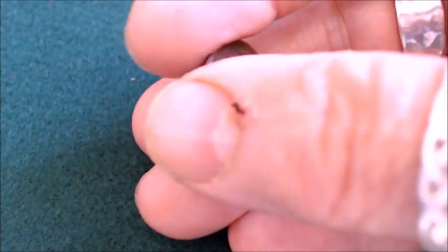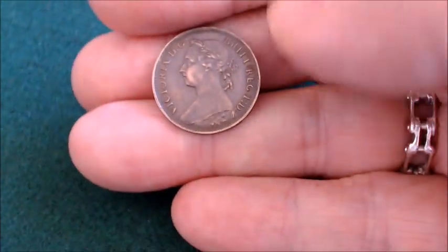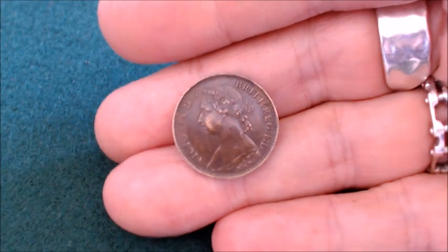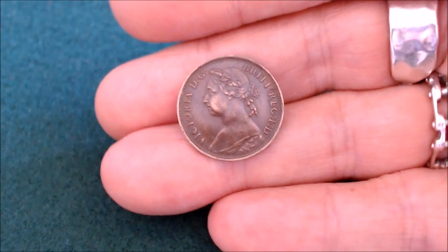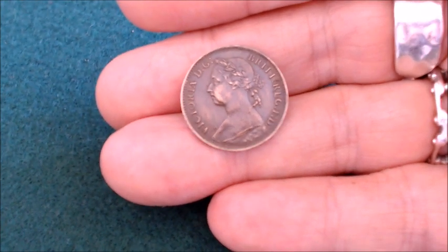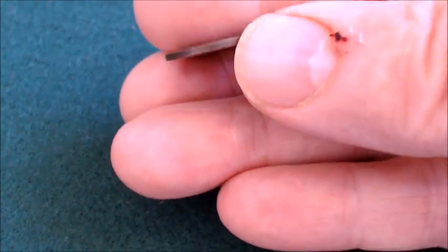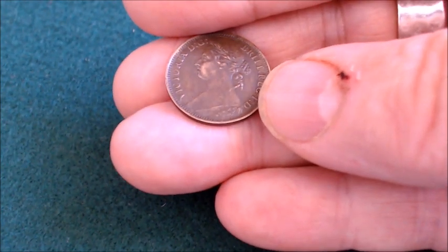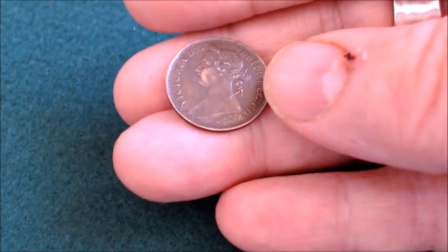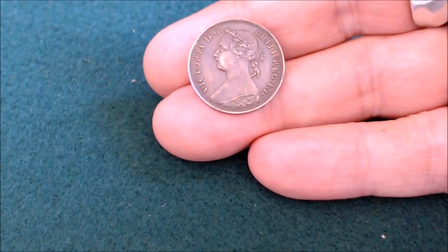If I can roll it over — there we go. You can see on the back here a picture of Queen Victoria. Now this is a one farthing. It weighs 2.8 grams, it's 20 millimeters around, and it's got a flat edge. It's 1.3 millimeters thick. And it's a beautiful little coin — it will fit right into my collection nicely.